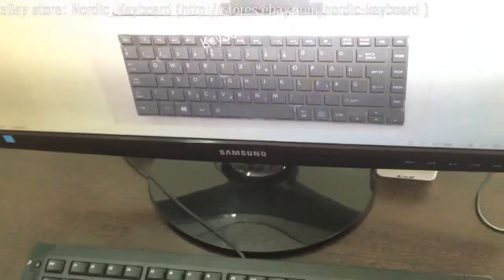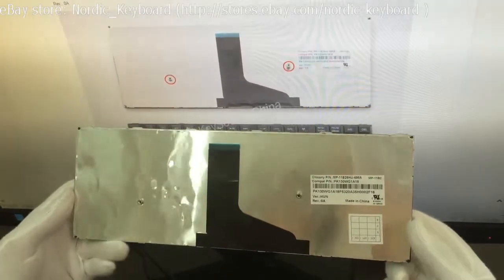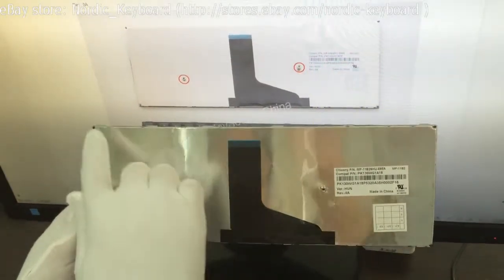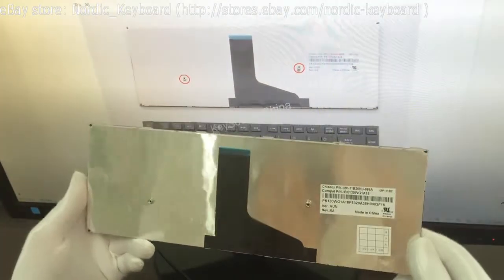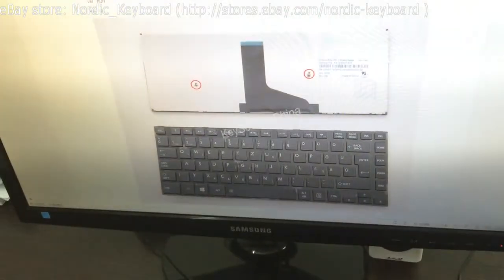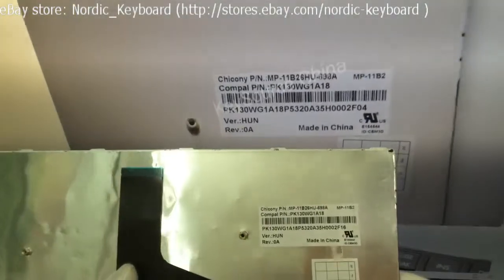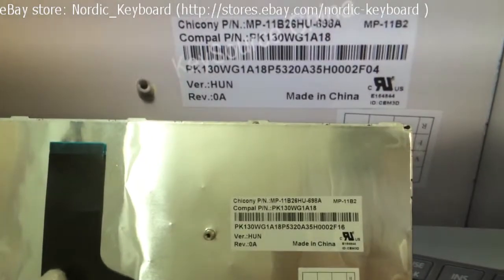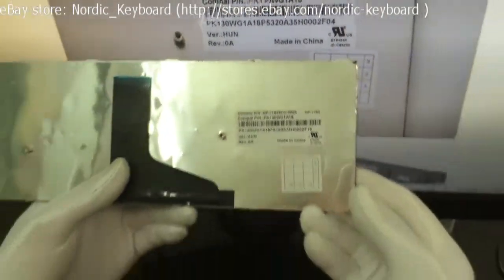Check the back side. Check the screws. Check the latches. Now we come to check the label tag. Different factories may have different label tags. If you are not sure if it will fit your laptop, you can send us a picture of your keyboard and label tag. We will double check and confirm for you.